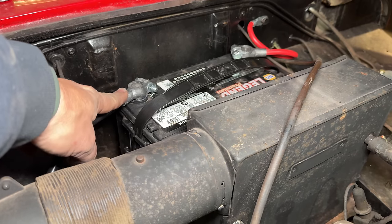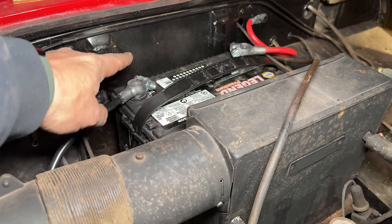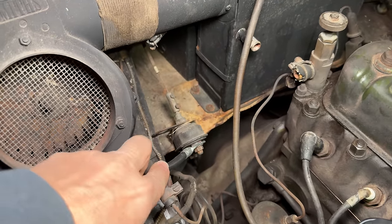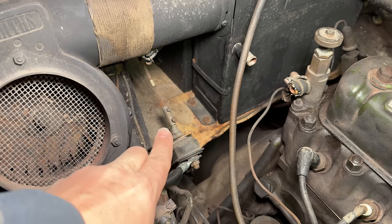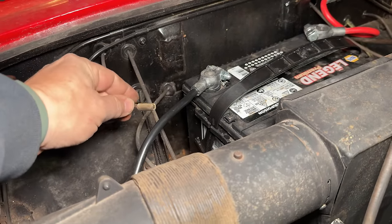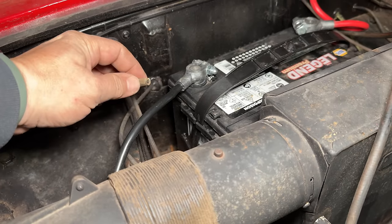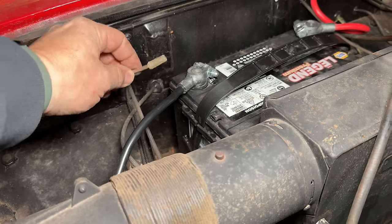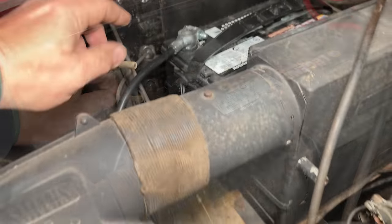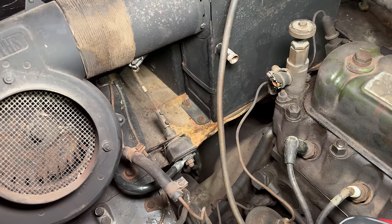On this side — the hot side, which happens to be negative because this is a positive ground car — there's a second wire that should attach to this. This wire here goes down to the mechanical starter solenoid; it's just cable actuated. There's a second wire that should be hooked up that actually gives power to the inside of the car. You can see this is not connected at all — in fact, there's no end on it. So I need to put a ring terminal on this, and I might even need to extend it to connect it over here.